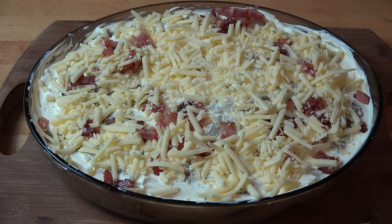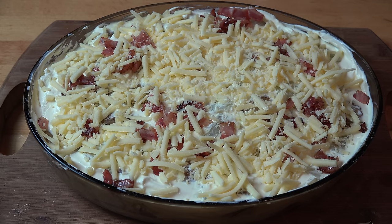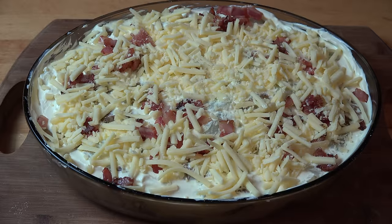If you're making this ahead of time, you can cover it with cling wrap and pop it into the fridge for up to 24 hours. When you're ready to bake, take it out of the fridge, remove the covering, and allow it to come to room temperature on the kitchen counter for half an hour. Then put it into a preheated oven at 180 degrees Celsius, about 360 degrees Fahrenheit, and bake for about 30 to 35 minutes or until the cheese on top is lovely, melted and gooey.